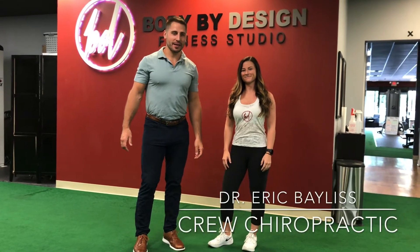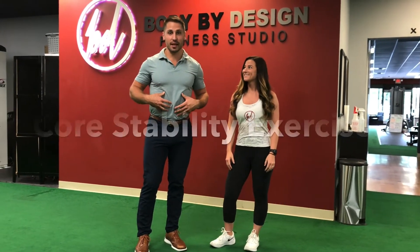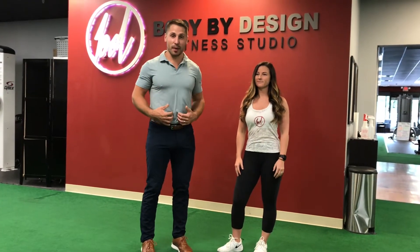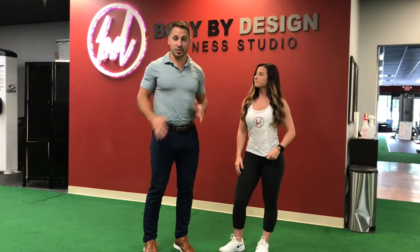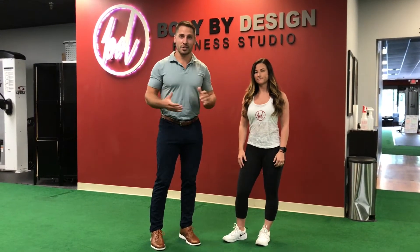Hello, I'm Dr. Eric with Crew Chiropractic and I'm with Sarah from Body by Design. We're going to be demonstrating some core stability exercises today. The purpose of core stability exercises is to protect the spine, so as you're exercising or just going about your activities of daily living, you have less pressure in your low back and the rest of your body.